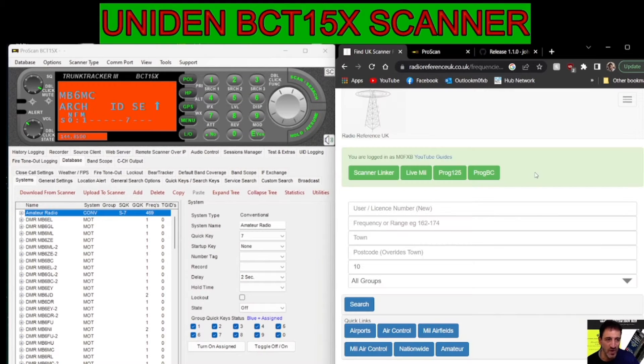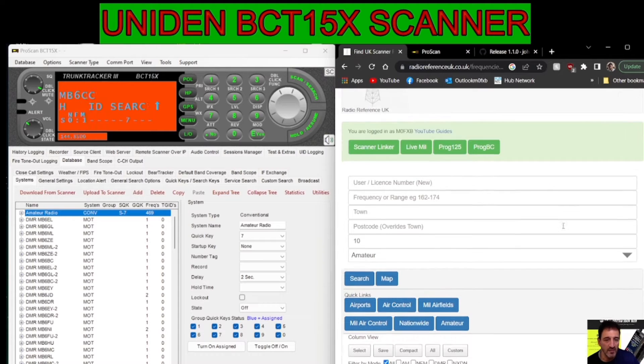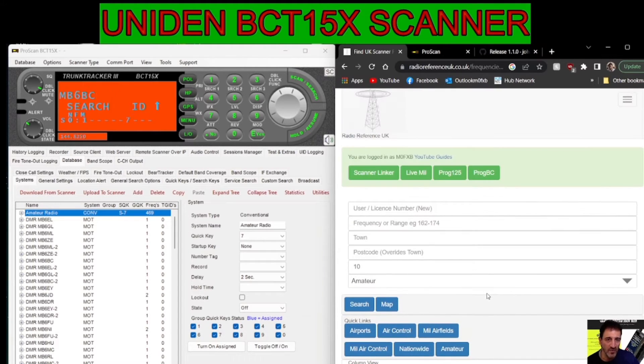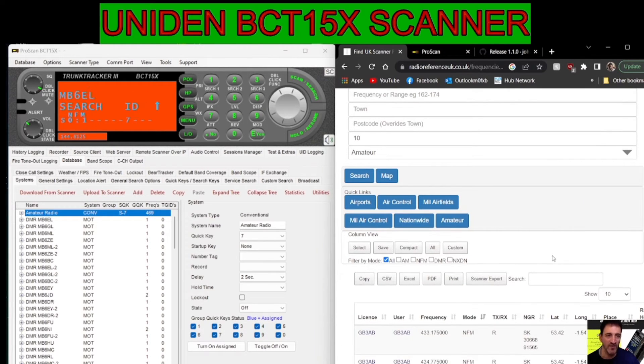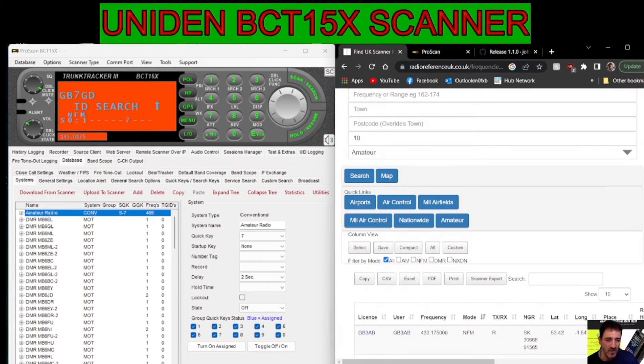We're going to go to RRUK and grab some frequencies. First thing we do is get some frequencies. We're going to put in the town Bristol — I'm in the UK — 10 miles for now, and we're going to do amateur 70 centimetre. It's found all these different frequencies. Let's stick to narrow FM because it is an analogue scanner. Now we need to export — go to scanner export and it's an HPE file. Just receive only is fine for me, and it's put the file in my downloads folder.